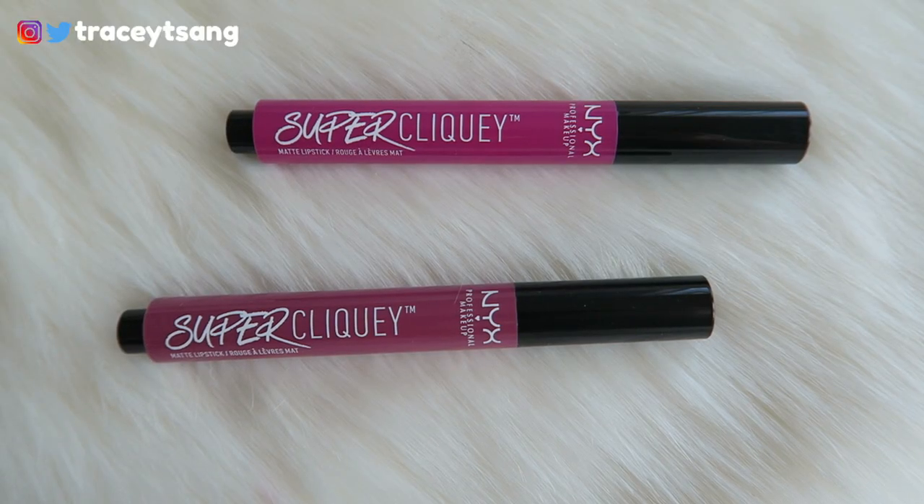Hello darlings and welcome back to my channel. Today I'll be talking about these NYX Super Cushy Matte lipsticks. I definitely really like the packaging — I like how it shows you what color it looks like, so it corresponds to the actual color. On the very back it has the color name and also has the ingredients listed out.